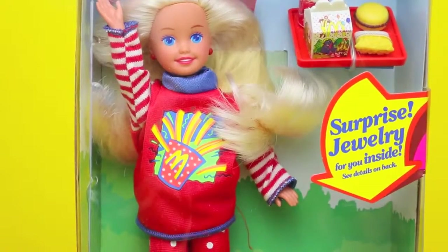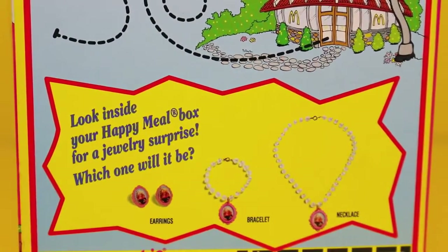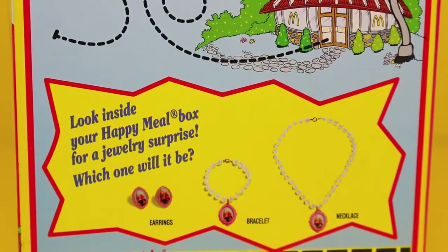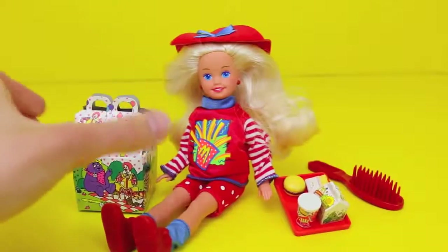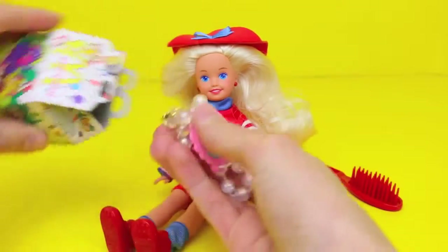The coolest thing about this set is the Stacey doll comes with surprise jewelry. Inside the McDonald's box you can get a pair of earrings, a bracelet, or a necklace. I think the surprise is probably the coolest thing in the set, so let's open up our Happy Meal and see what we got.